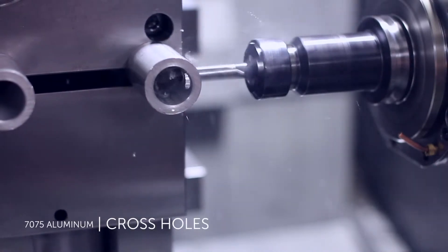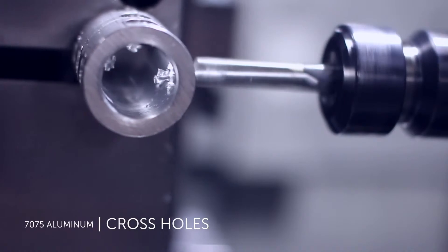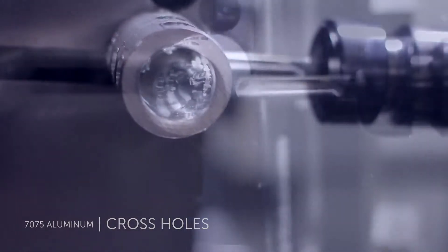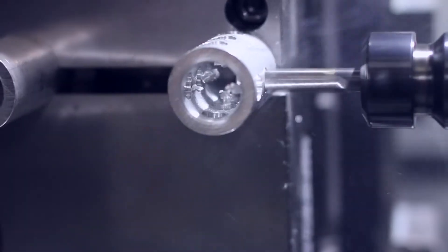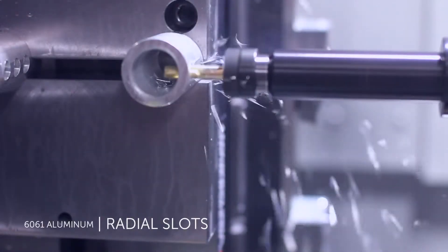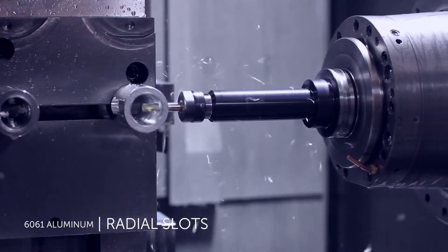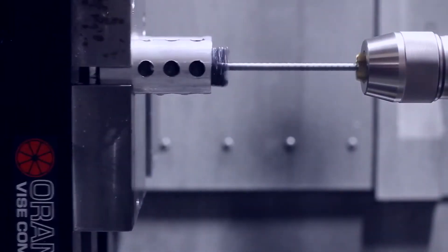Cutting, turning, and drilling metal parts creates burrs which are often removed offline in secondary operations. Utilizing the Flex Hone in the machine tool removes the burrs efficiently and uniformly.